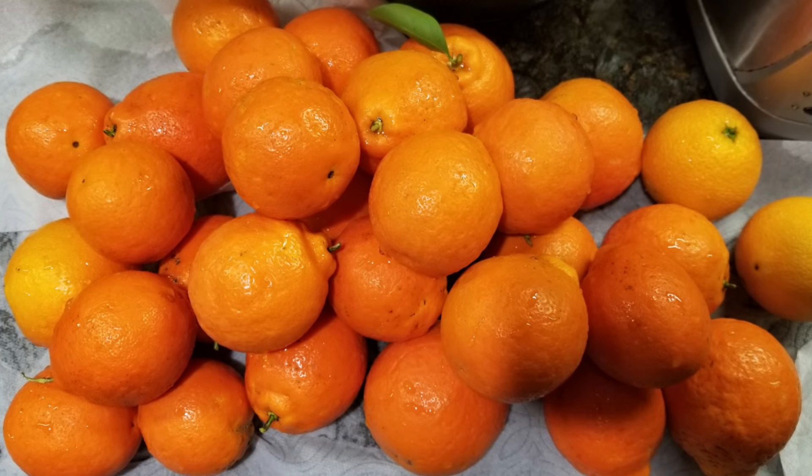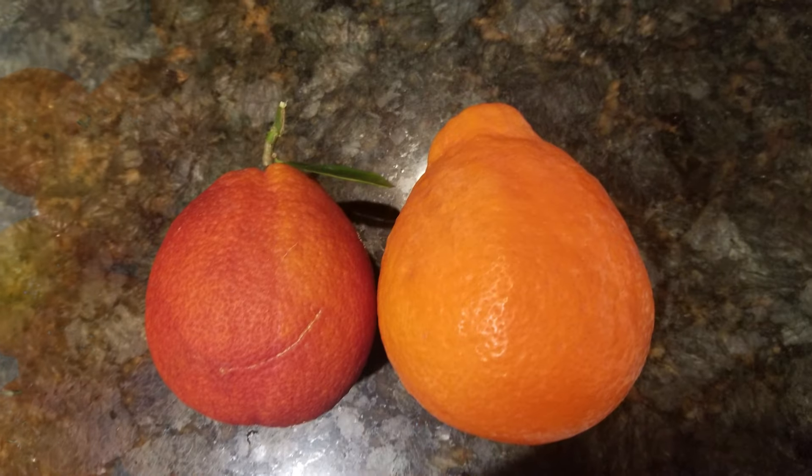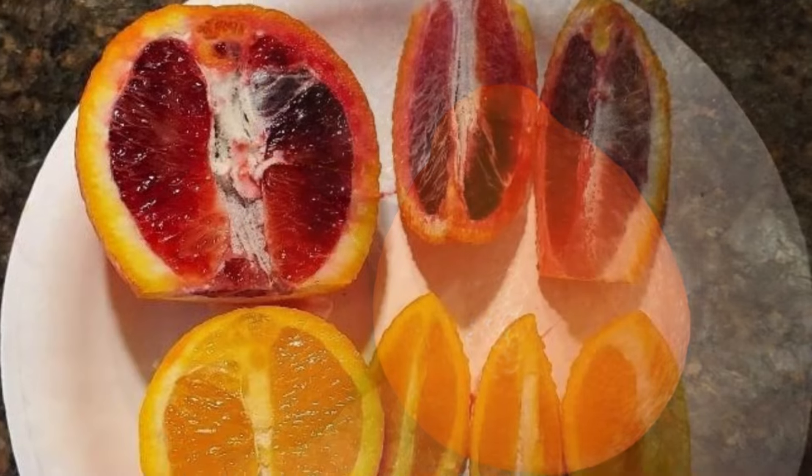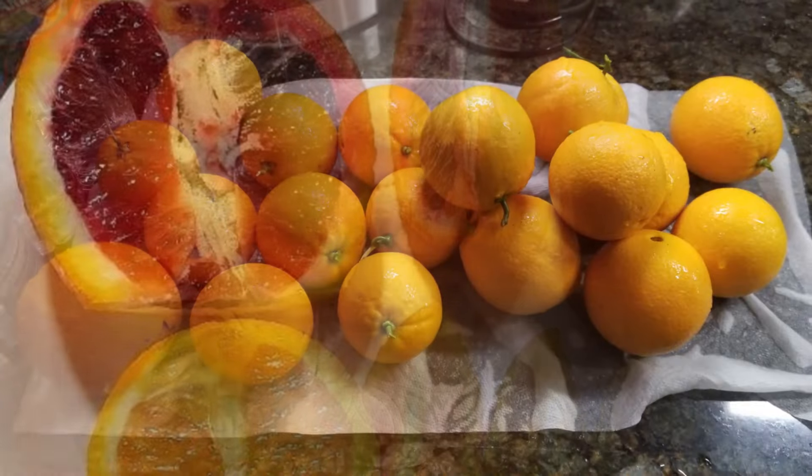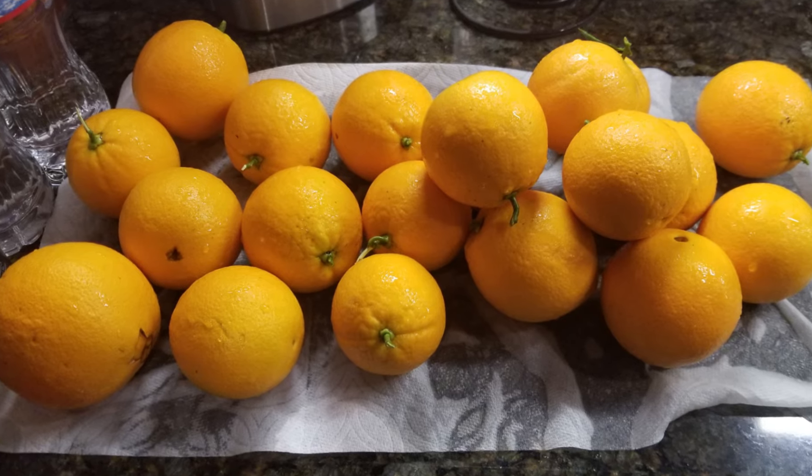Three years ago, we went back and got a blood orange, and yeah, they really are bloody on the inside — it's really kind of a cool thing to look at. My wife loves them. And then we added a navel orange tree too, and we love those as well.